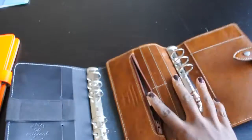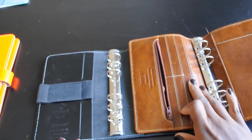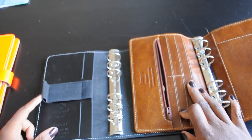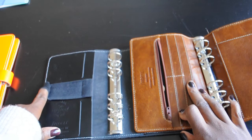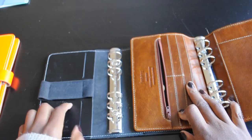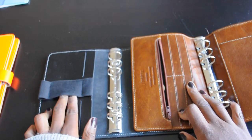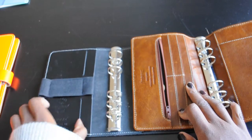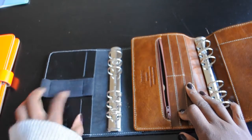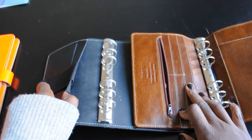When you open it up, on the left hand side, we have an elastic pen loop here, which is bigger than this one. You can also fit in a small pen or pencil, and there's an elastic space here — I guess you could fit some cards or something. It has two slits in the leather, and then a pocket here.